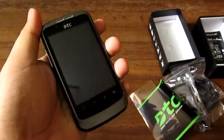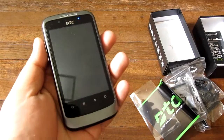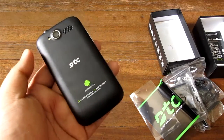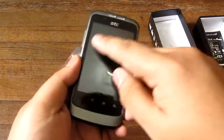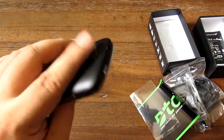That's about it for the DTC GT3 Asteroid Android phone. It's priced at 4,999 and you might be able to get it cheaper in some places. It's dual SIM with Wi-Fi, though it doesn't have 3G. It has a decent screen, very loud speakers, and a 5 megapixel camera.